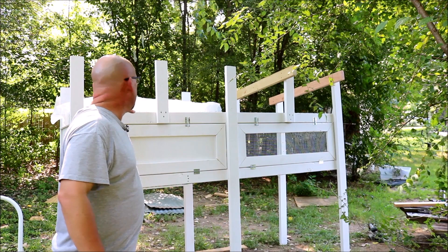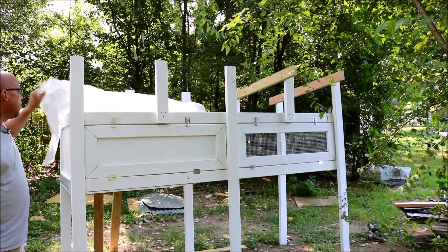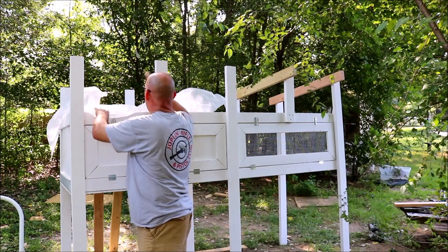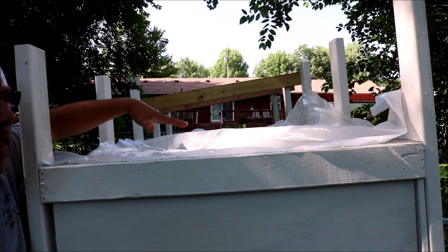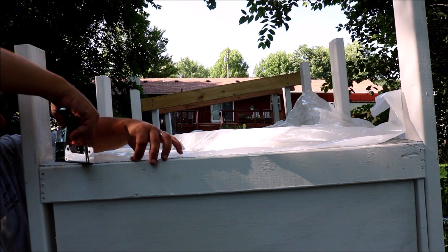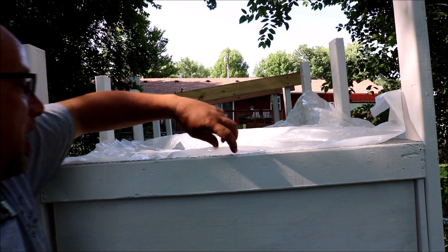I'm almost finished with the hutch. I've got two rafters already mounted. Now I'm going to put on a piece of 6-mil clear plastic sheeting I had left over from a garden project. I'm putting it over this one side to give extra protection from rain while still letting light through. I didn't pre-cut it to size, so I'm just going to staple it down starting at one corner, keep it tight, staple every couple of inches, then cut off the excess.